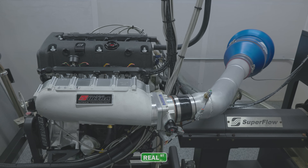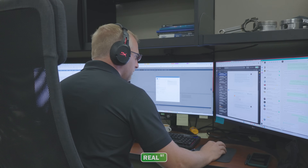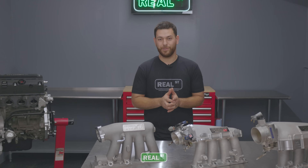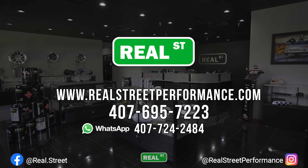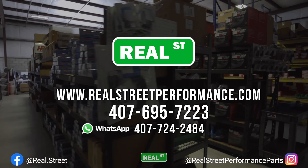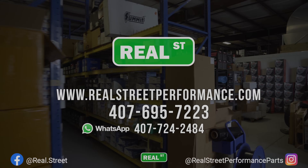If you've enjoyed this type of content and would like to see more like it, please consider supporting us by shopping here at Real Street Performance. We have a full sales staff available to answer any of your questions, and if you're local, you're always welcome to come in and pick up the parts in person. We'd like to hear what you guys would like to see us test next on the engine dyno — we have a lot of big plans for this little K24. So stay tuned, and as always, thanks for watching. We'll see you next time.